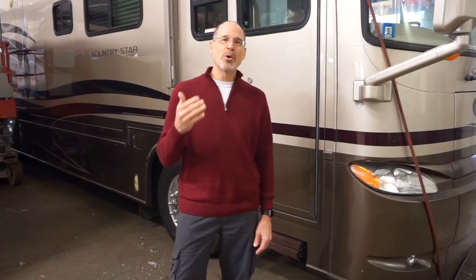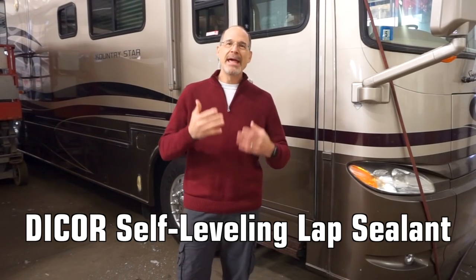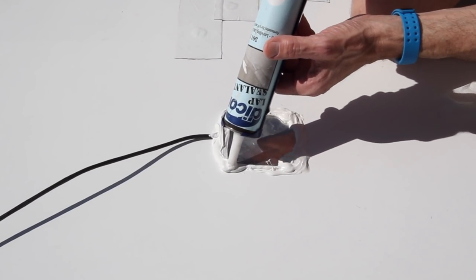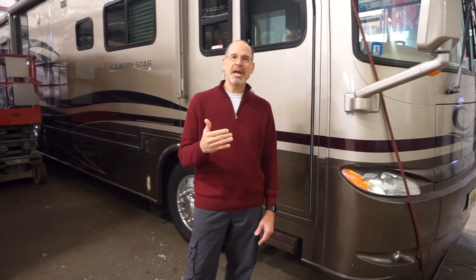You've heard us talk before about the importance of inspecting DICOR. DICOR is something that every RVer should have on board. It's used to prevent water from entering in around solar panel mounts, the ladder, antennas, or other seams on the roof. So it's important to check it out every six to twelve months and make sure that your DICOR is in good shape and won't allow water to get inside.